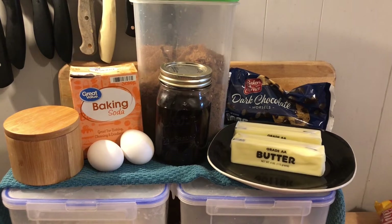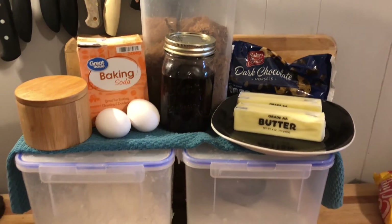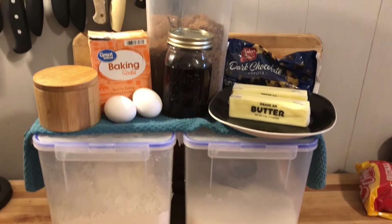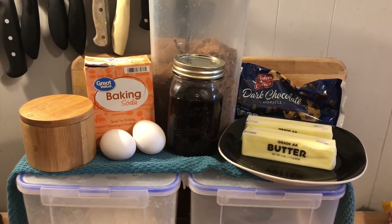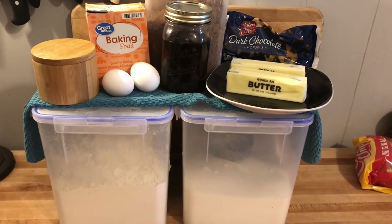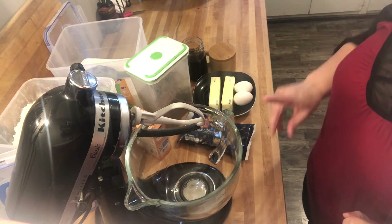For the chocolate chip cookie recipe you will need two sticks of butter, some chocolate chips, flour, sugar, brown sugar, baking soda, some salt, and a couple of eggs. Let's put this cookie mix together — let's get started with our cookie recipe.